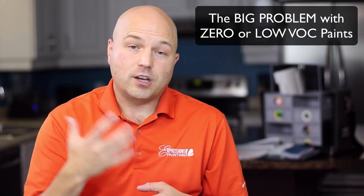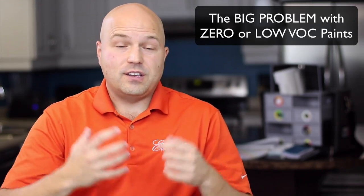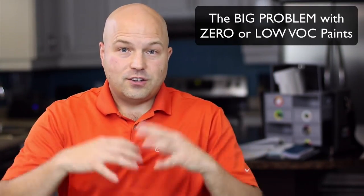Removing VOCs from paint — volatile organic compounds — has been very good for the environment and even painters, because you have your face in that gallon of paint all day, and homeowners of course. So this is something that's been very good in general.